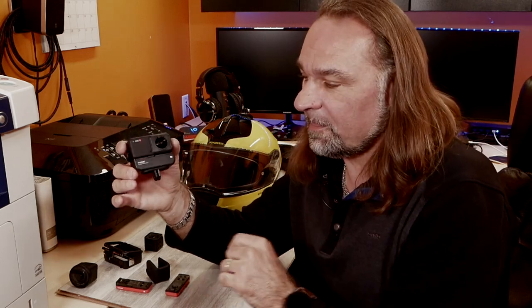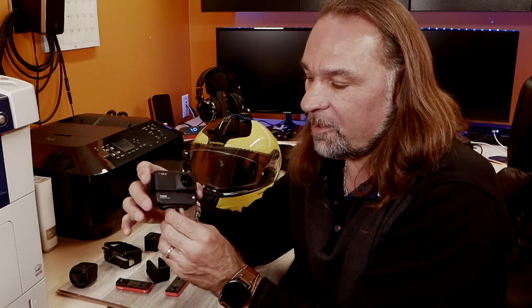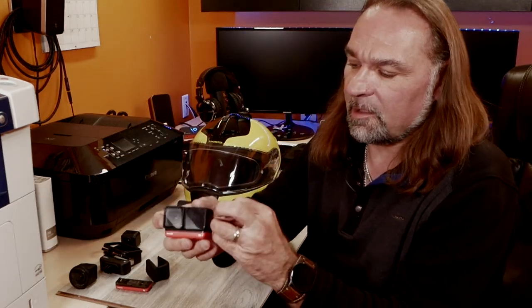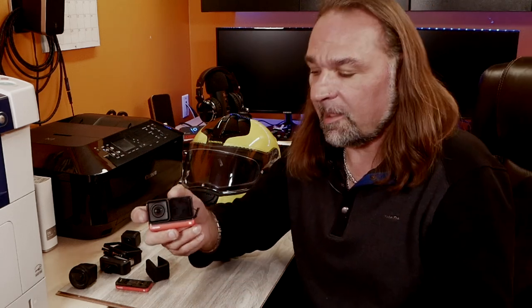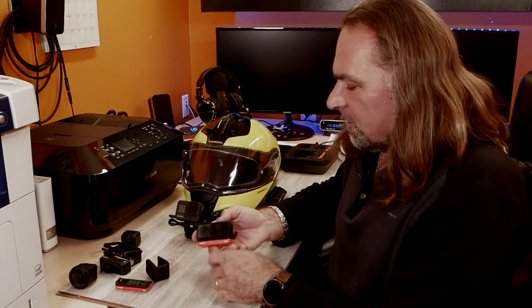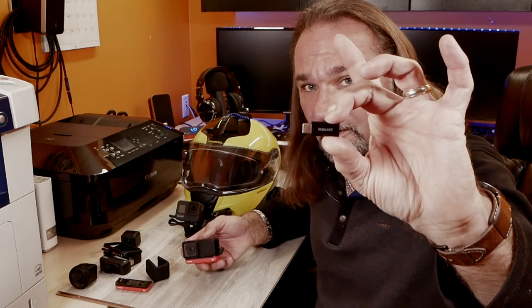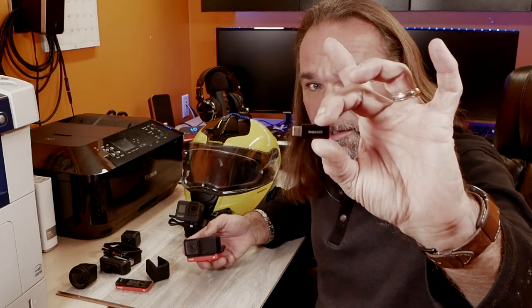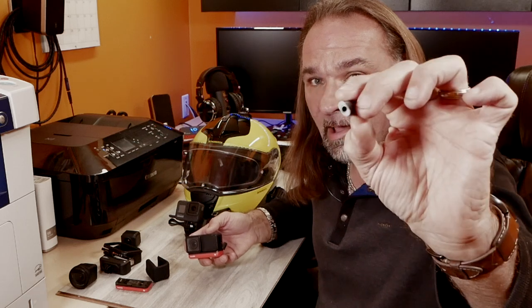I'm pretty amazed with the quality and versatility of this little camera. Now I want to show you the real reason why I wanted to try this camera. For all of you doing any vlogs or if you want to hook up your microphone inside the helmet, this is it - this is the adapter for this camera.